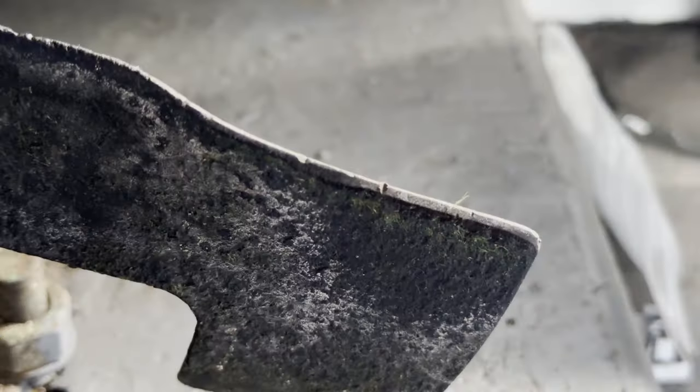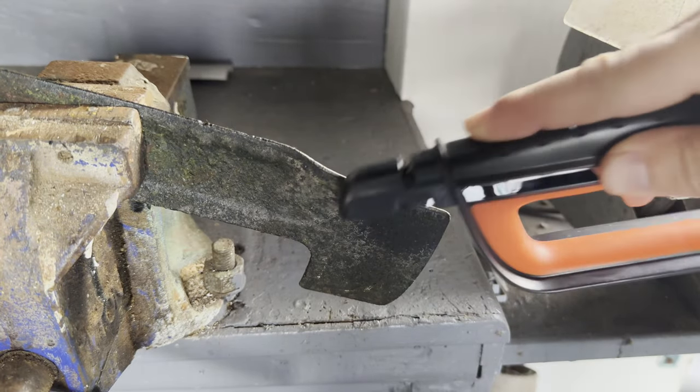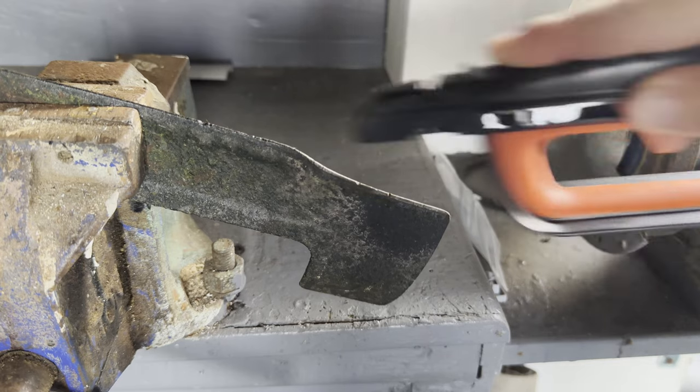This lawnmower blade is old and very blunt. I recommend putting the blade in a vice so it doesn't move around. Run the Sharpal along the blade several times — it quickly takes a dull blade and makes it sharp.